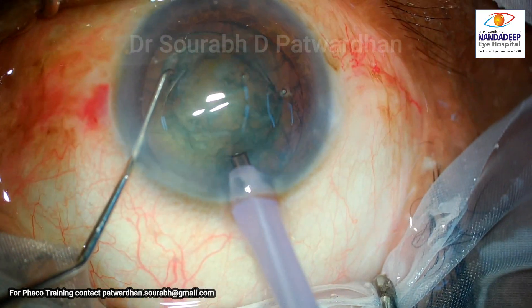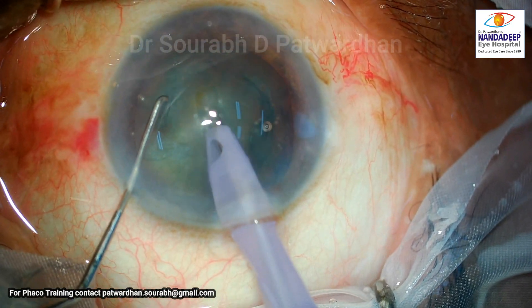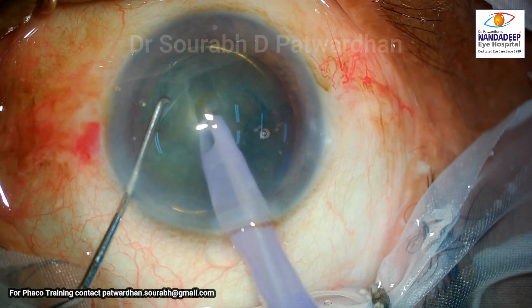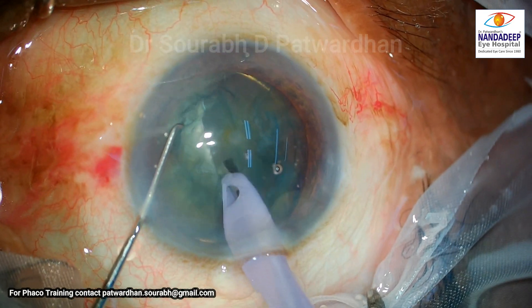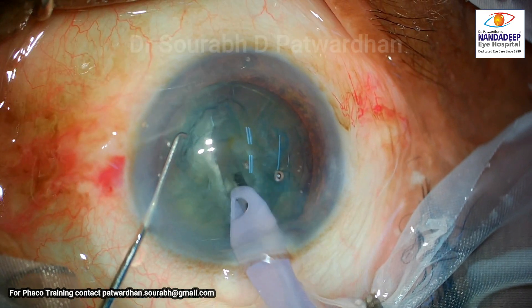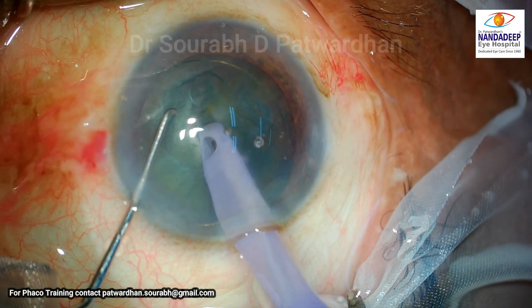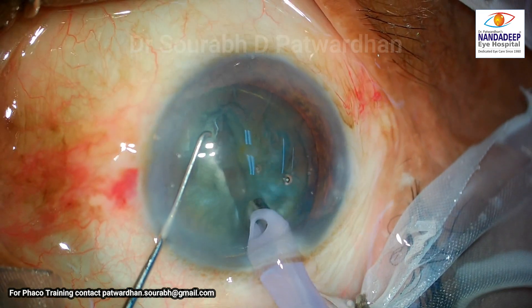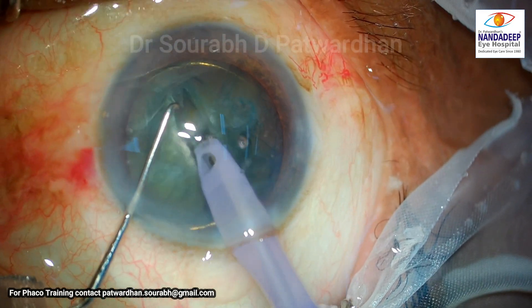The surgeon starts with continuous irrigation on and trenching has started — the trench and divide technique is being used here. The trenching looks pretty good, with not much movement of the nucleus, which is good. You should not be pushing the nucleus; it happens more commonly with harder grade cataracts. This is a grade one to two cataract, so it is going on nicely.